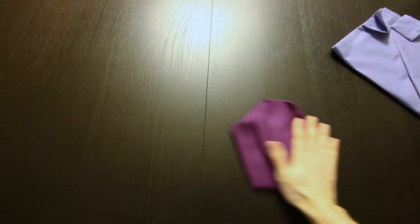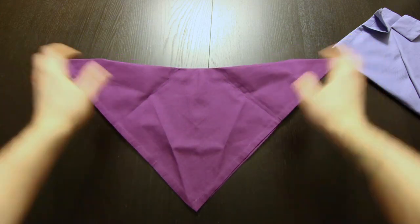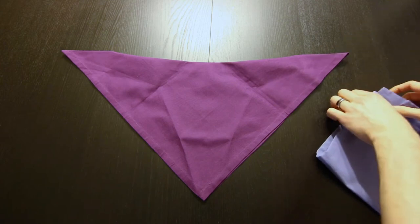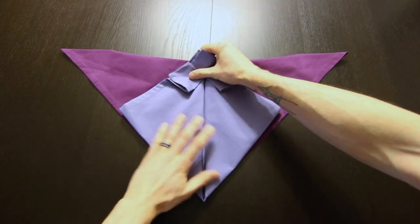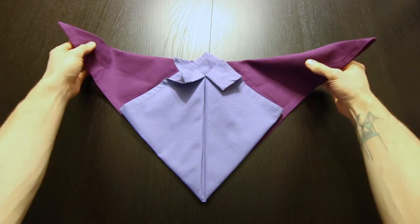Now we're going to move that aside and take the tuxedo we already folded. We'll unfold it to here, then we'll bring this back and set it right on top of that.